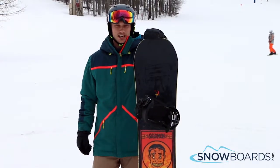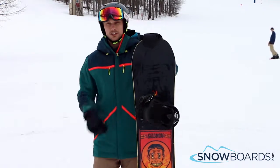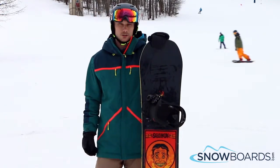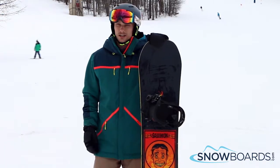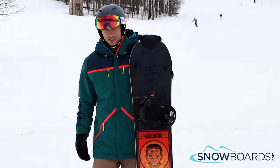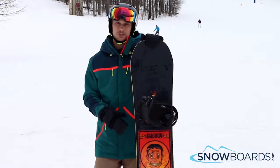Hi, I'm Al. I just got off the Salomon Sleepwalker. This board gets a 4 out of 5 stars. It's a perfect board for your entry level to intermediate park rider, jibber. It's also good for outside the park, jibbing around anywhere else. Very soft and playful. Performs more like a rocker board even though it's more of a camber profile.